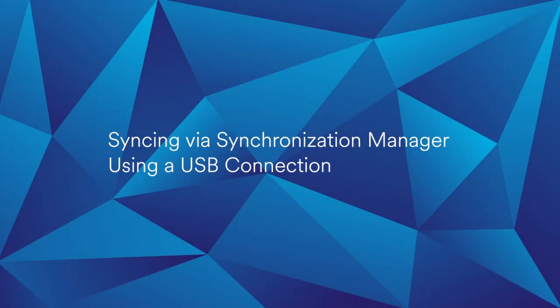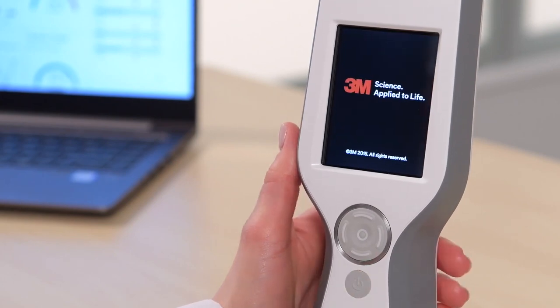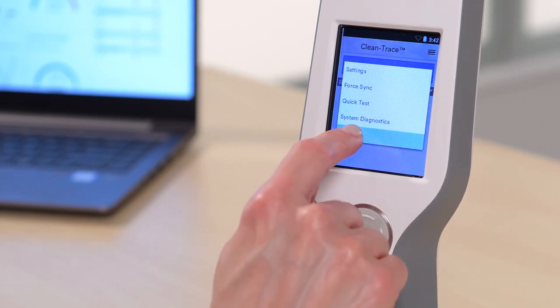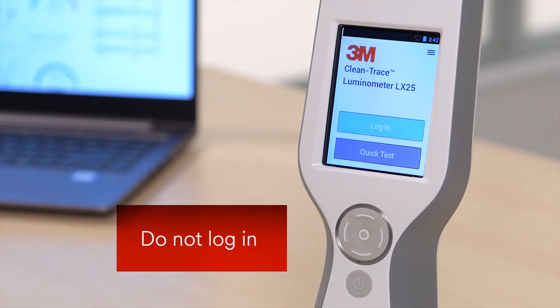Next, we'll cover how to use the Sync Manager software and the USB cable to routinely synchronize results if Wi-Fi is unavailable. Power on your CleanTrace Luminometer LX25. If it was already powered on, you will need to log out before performing a synchronization with the Sync Manager software. When you see the options for Login and Quick Test, stop here. Remain on this screen, but do not log in.